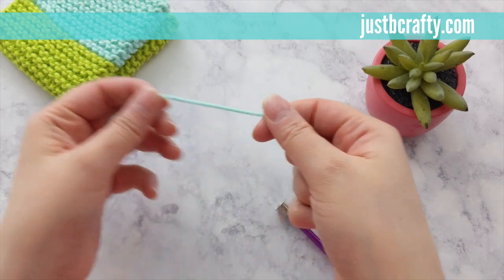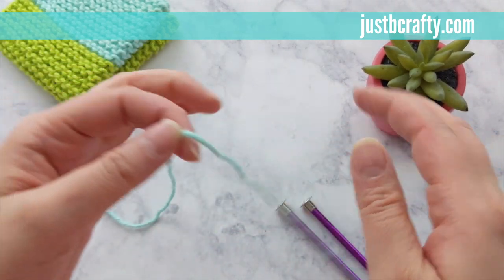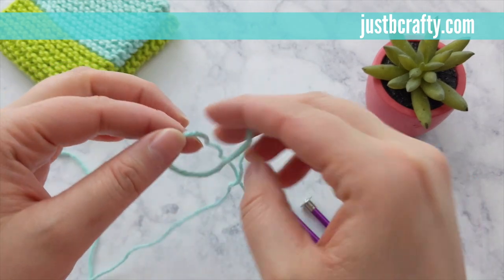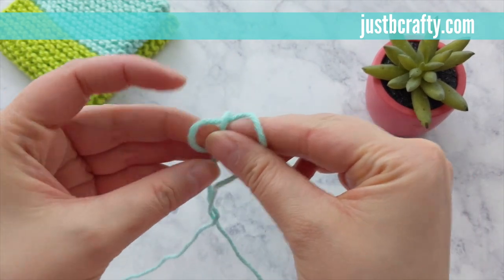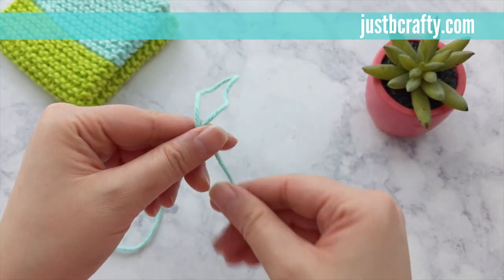Using your main color we'll begin by casting on 33 stitches. Start with a slipknot and secure onto your needle. If you need help with making a slipknot, see the link in the description box below where I have a tutorial on how to do that.